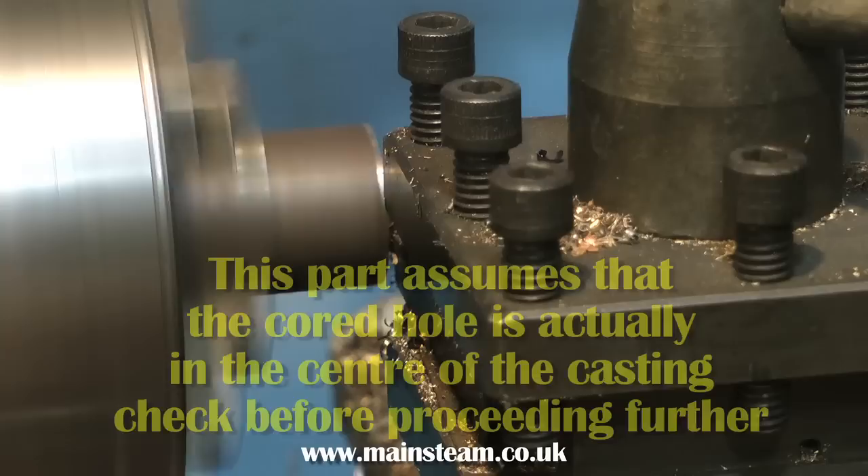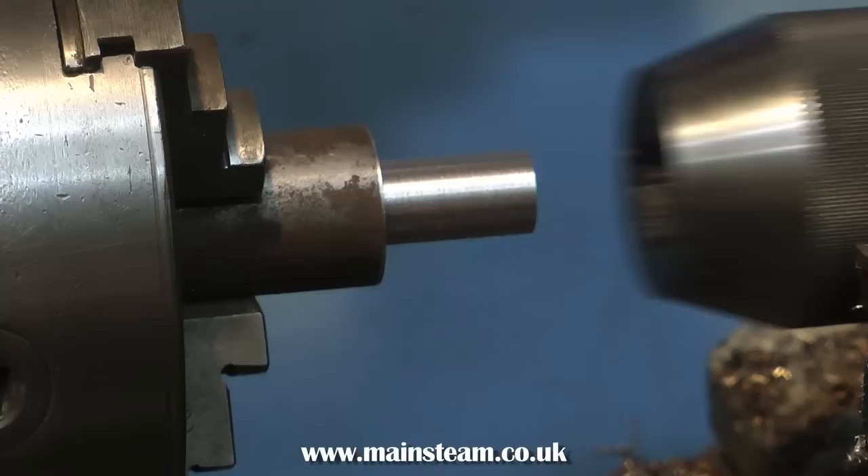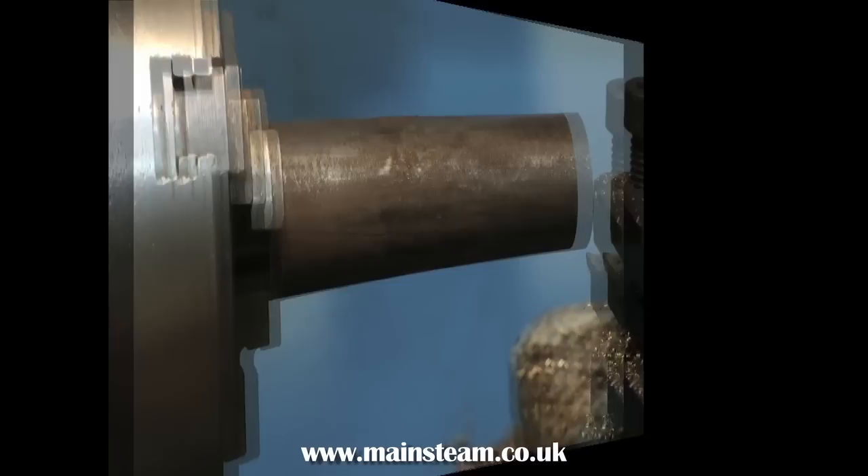It's important that the mandrel fits in your tailstock chuck, so here I'm machining down the end of it to fit in the tailstock chuck. This allows one end to be fitted to the tailstock chuck and the other end goes down the casting, guiding the casting into the main four-jaw chuck. This is a half-inch capacity tailstock chuck, so I've turned the mandrel down to half-inch.